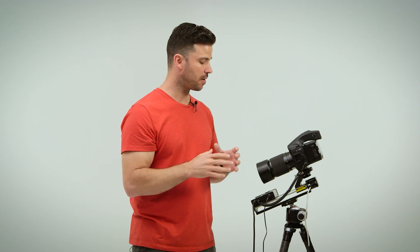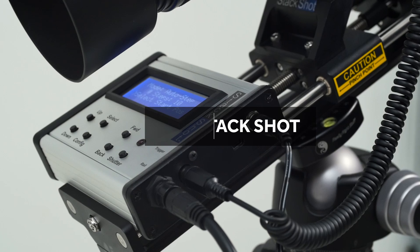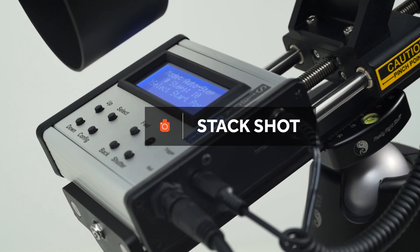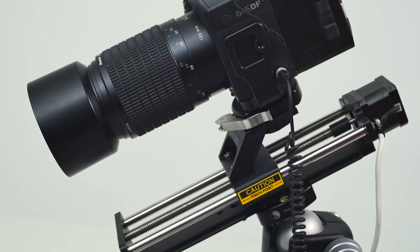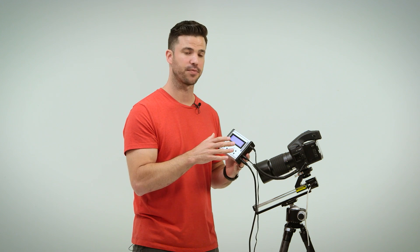That's where this unit comes in — this is the Stack Shot by Cognosys. This thing is amazing. If you do this type of photography you're going to love this. It automates the process for you.